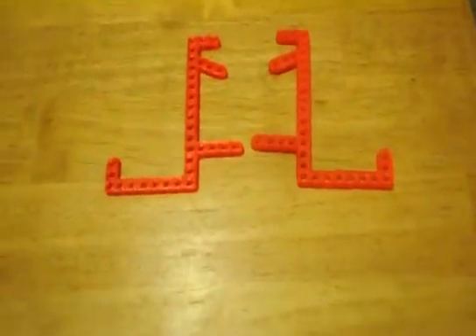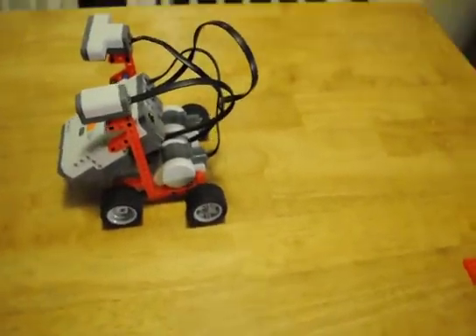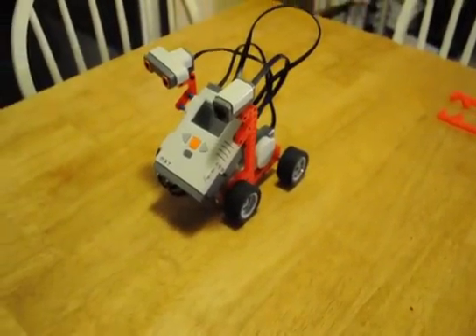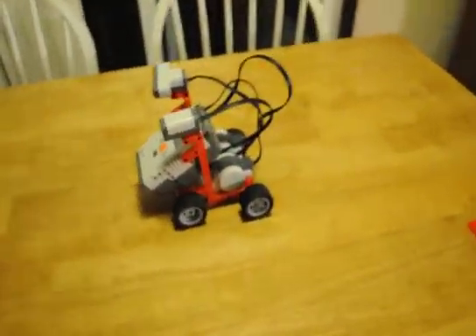Over here I have the frames that I printed out — left and right brackets. And here they are mounted on the Lego Mindstorm. I saved about 90 pieces of Legos that I didn't have to use by using this bracket.